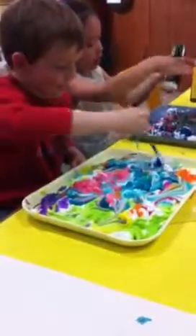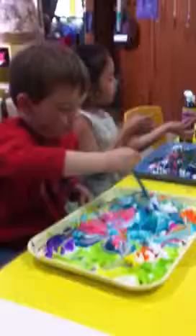Swirl it all in. It is pretty, huh? This is shaving cream with liquid watercolor. Brett picked every single color. And then you swirl them with a stick or a pencil.